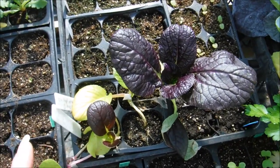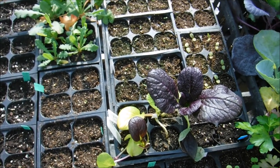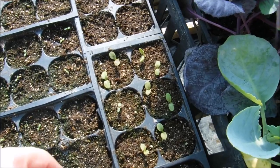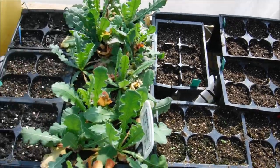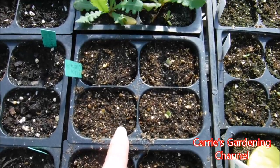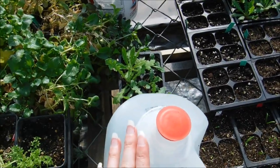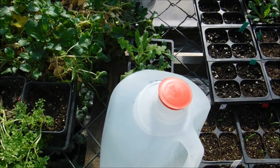I am going to be transplanting this. I'm working on getting all of my containers cleaned up so I can get my stuff transplanted. Here's some more lettuce over here. And this is my statice, and this is more bok choy.